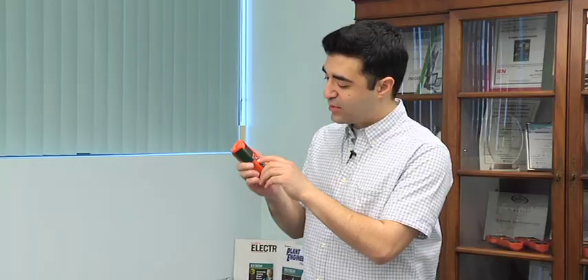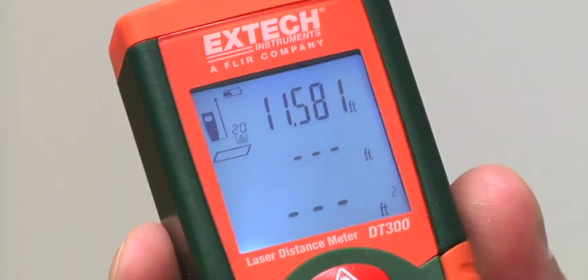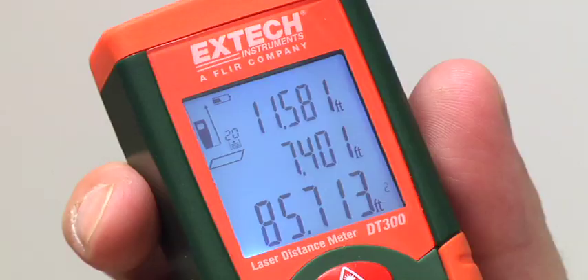Another excellent feature of the DT300 is its ability to calculate area and volume. You just hit this button, and immediately an icon appears in the corner walking me through the measurements I'm about to take. Right now it's flashing to tell me to take the length of the room — I go to the wall and take the length. When I come back, it's telling me to take the width — go to the wall and take the width. It immediately calculates the area measurement in square feet or square meters.